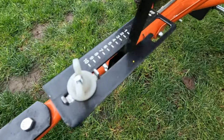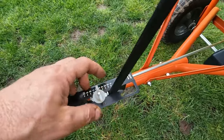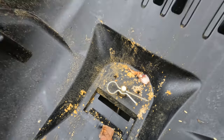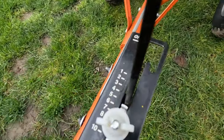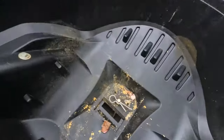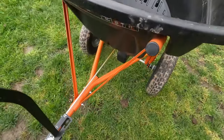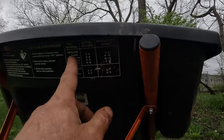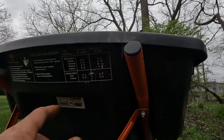Depending on the prill size or seed size of what you're spreading — typically for most fertilizers I'm covering them between two and three. At a setting of five or six you can see it's definitely got some width to it and it'll drop seed or fertilizer real fast. They also have a guide sticker telling you the spread width in feet based on your speed, for both fertilizer and grass seed, so you can use that as a reference.